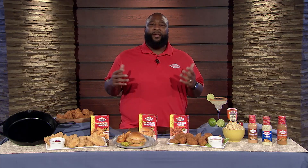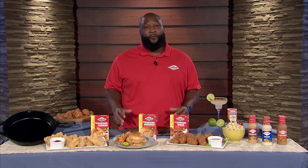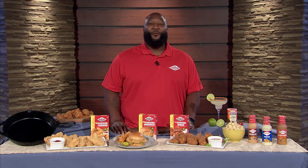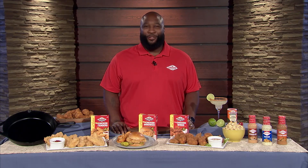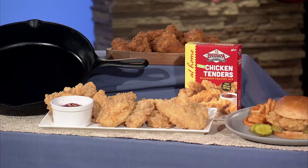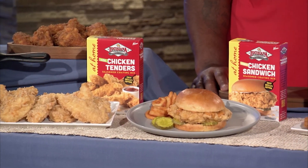And I know what you're thinking — Louisiana Fish Fry, man, where the fish at? I got another word for your chicken. We the number one chicken fry seller in the country. We got chicken tenders, we got chicken sandwiches, and we got chicken wings.